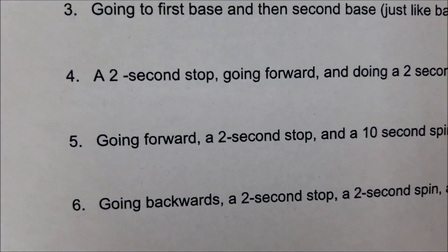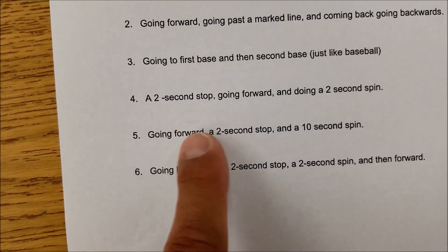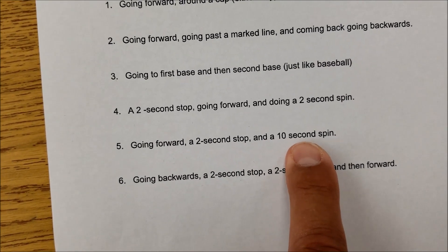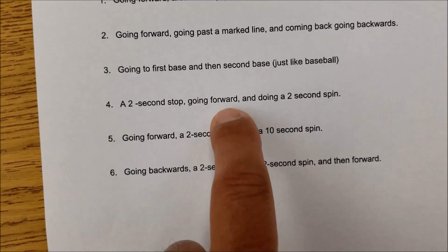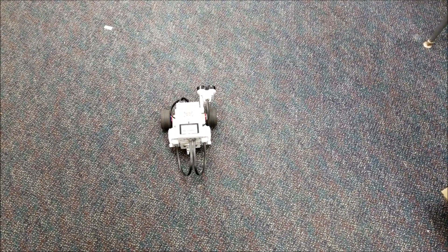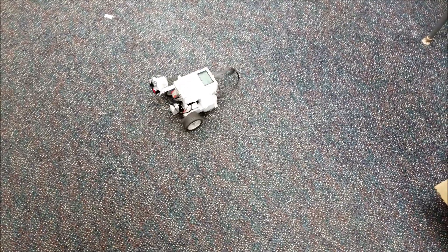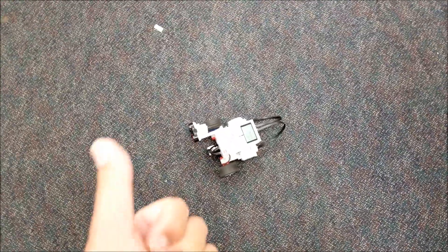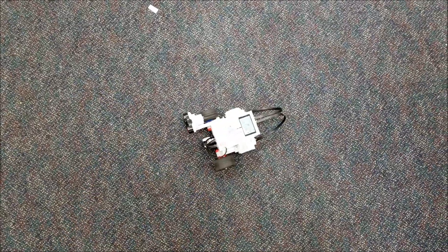Number five is going forward for an unspecified amount of time — that's up to them — then a two-second stop and a ten-second spin. This one is pretty similar to number four. There's the forward, there's the two-second stop, and then the ten-second spin. That is a successful maneuver number five.